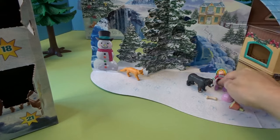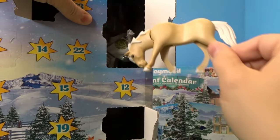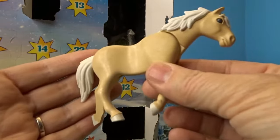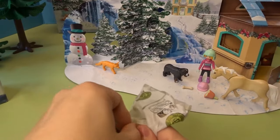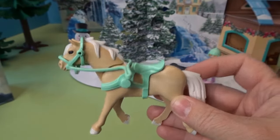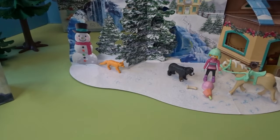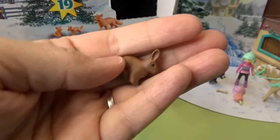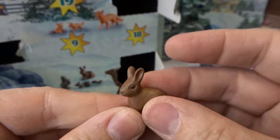Day six is a big one — we have a horse! And there are more items in there as well. There's a saddle, harness, and reins that clip on nicely. They do include instructions for everything you find in here and how to put it together. Day seven is an adorable little tiny bunny rabbit — so cute, a little brown bunny. I love how tiny and cute this little rabbit is.